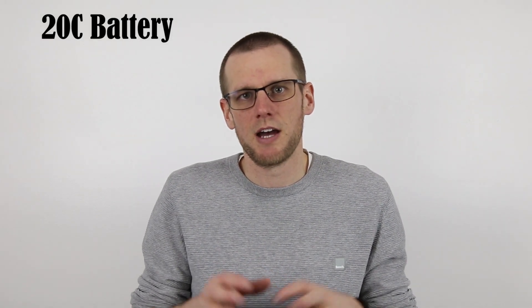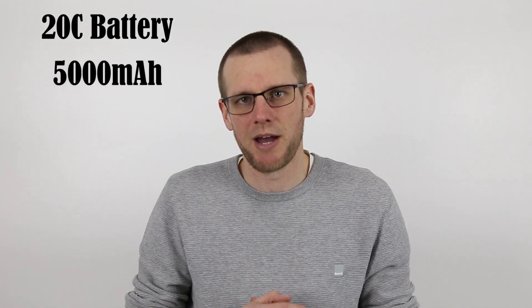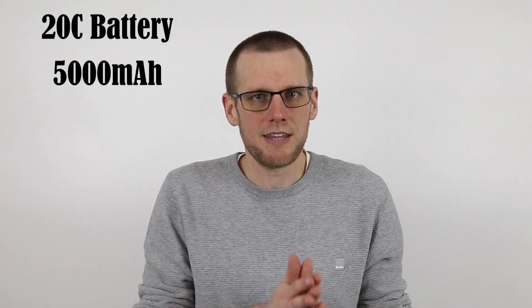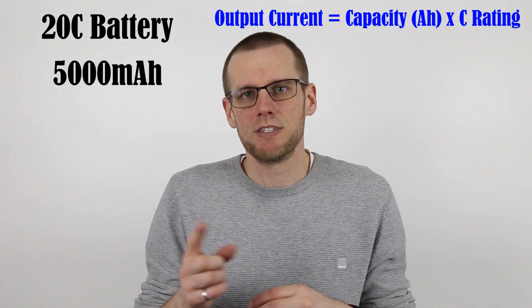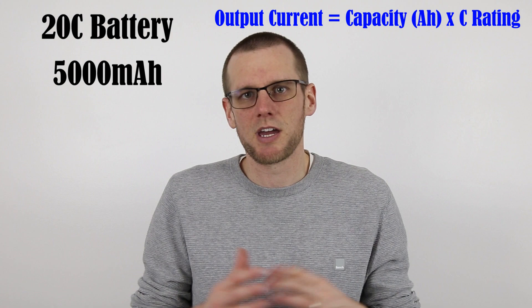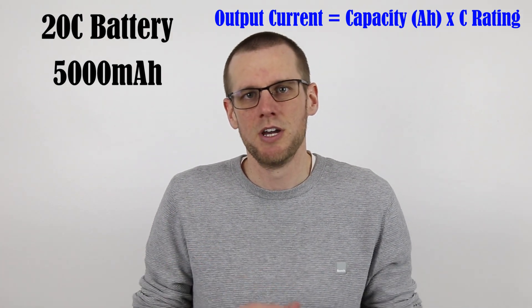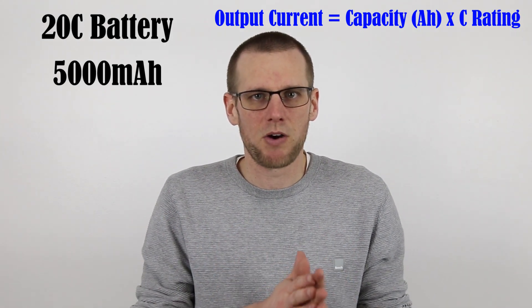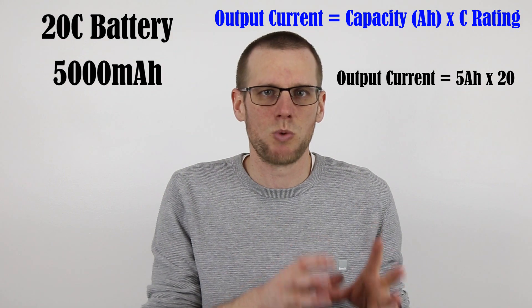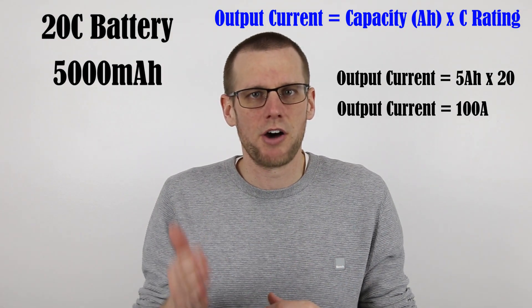Let's look at an example where we have a 20C-rated battery pack with a capacity of 5,000 milliamp hour. Our formula to get the actual output current of our battery pack is the C-rating multiplied by the capacity in amp hours, so we do have to make a conversion. Our 5,000 milliamp hour battery pack is actually 5 amp hours, and we multiply that by our 20C rating to get a final answer of 100 amps.